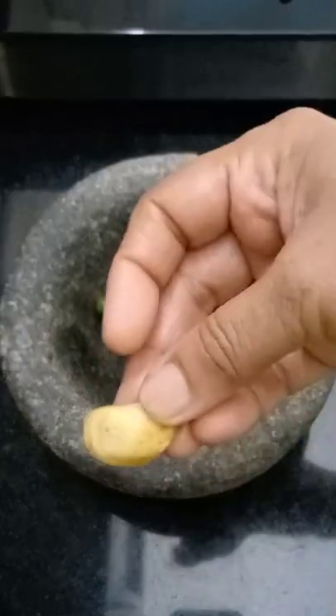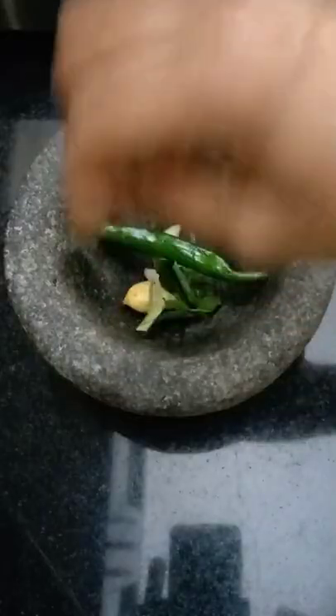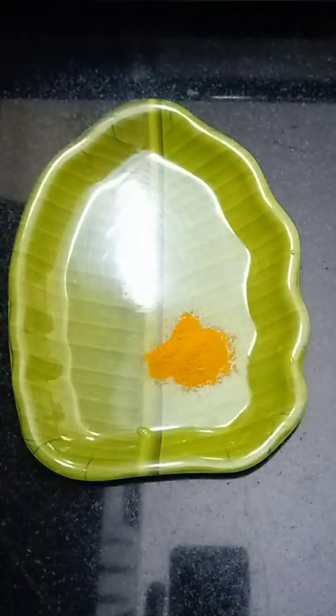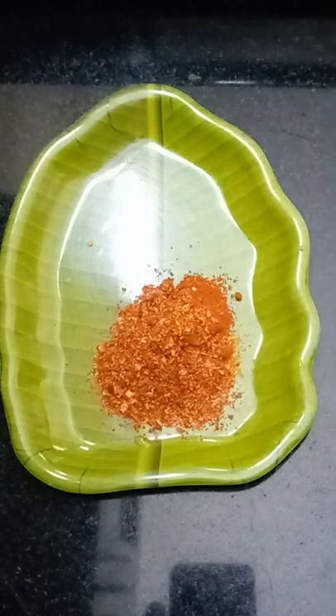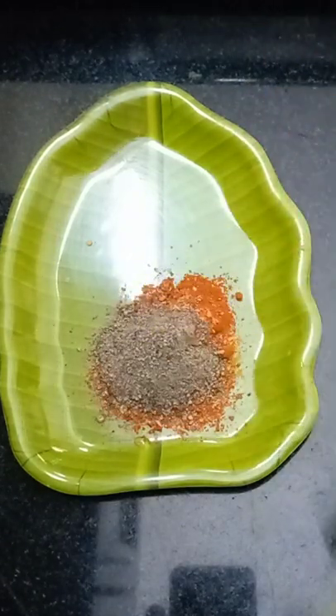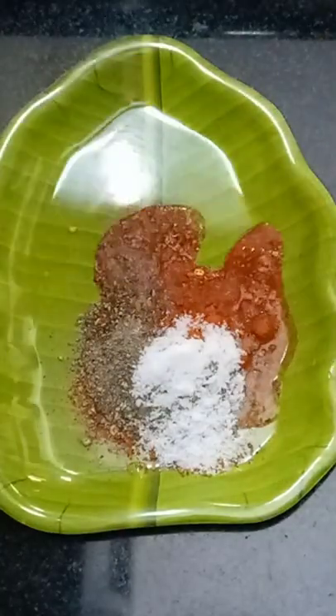We are adding ingredients to a preheated wok: a teaspoon of pot, a teaspoon of onion, a teaspoon of almond flour, a teaspoon of pepper, a teaspoon of nut, and a tablespoon of salt.